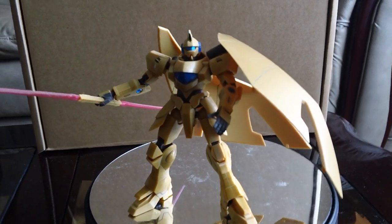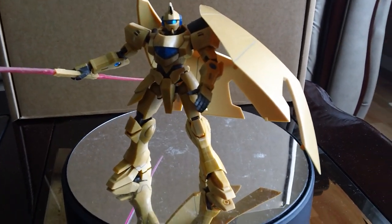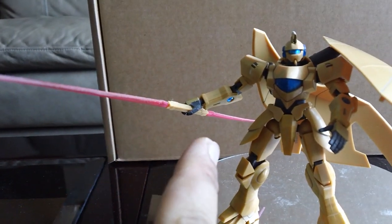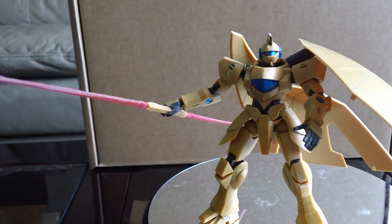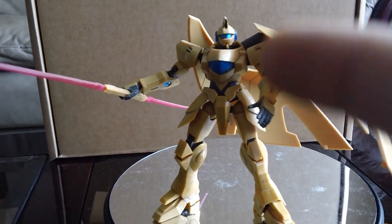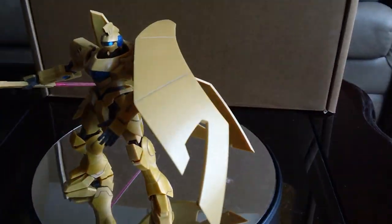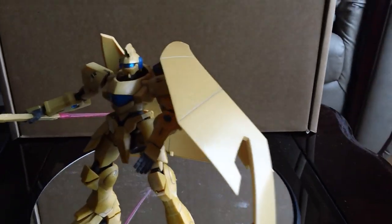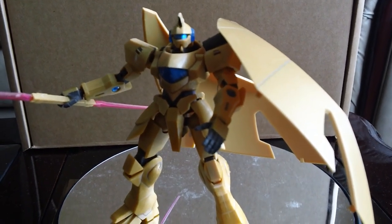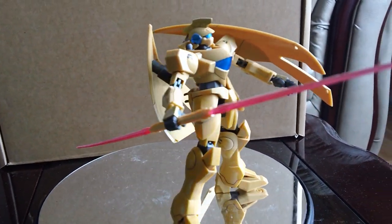So yeah, this is my re-review. You get two clear pieces and I think a clear yellow piece for the effect parts, and you get a clear visor and a clear chest piece — very good. I did some basic panel lining, that's about it.